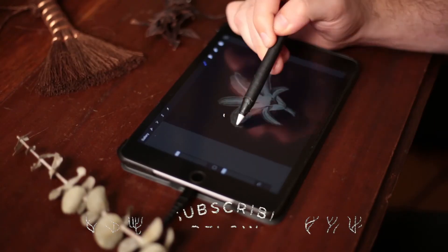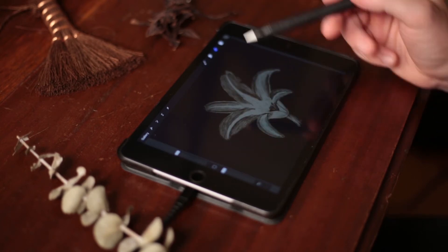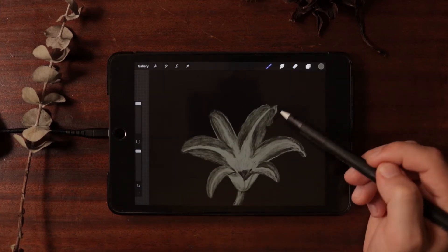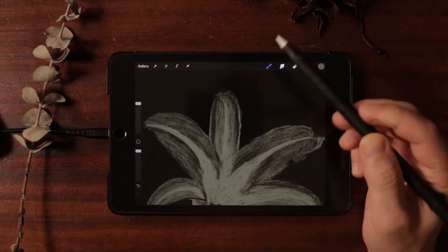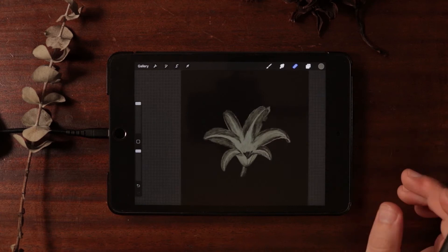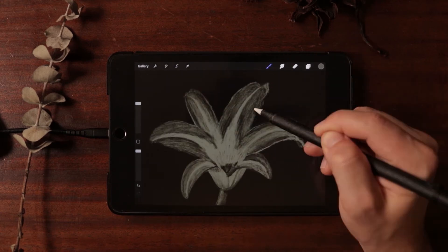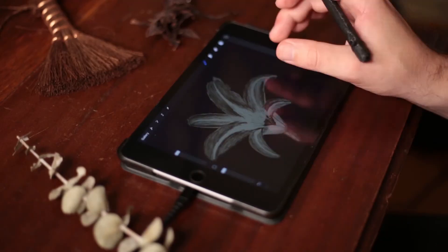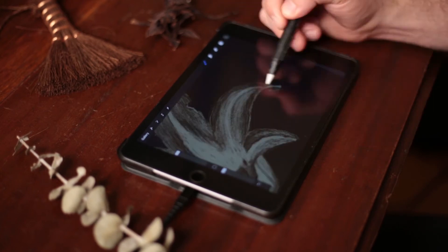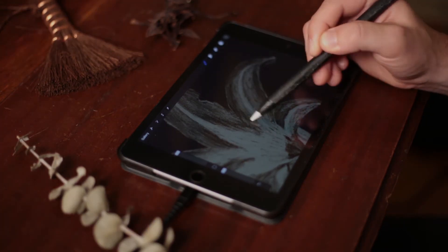I now have my rough shape pretty much laid out — it's definitely looking like a flower at the moment. And we're about to enter what's known as the trenches in my illustration practice. It is where I'm doing that mid-tier level of polish, and it's where I spend the most amount of time, because for this flower — this little commission piece — the distance between the rough shape and the finished polished flower is the most amount of distance I have to travel.